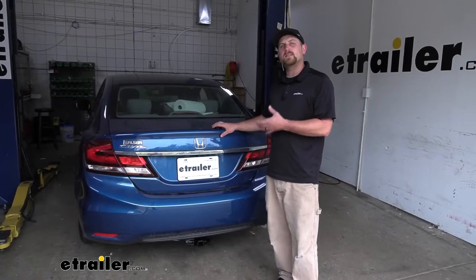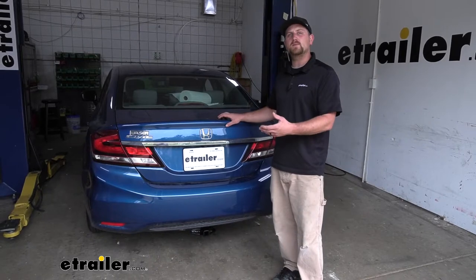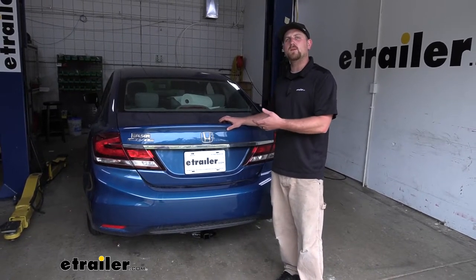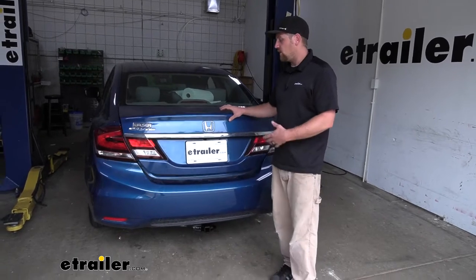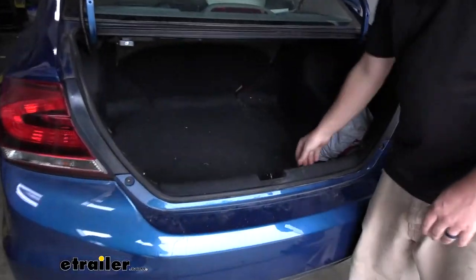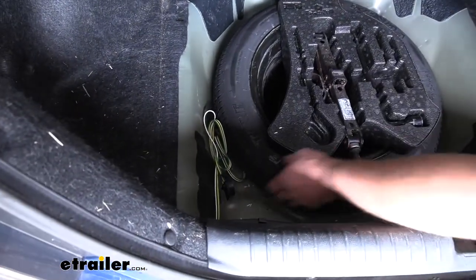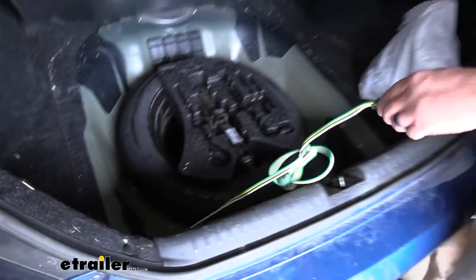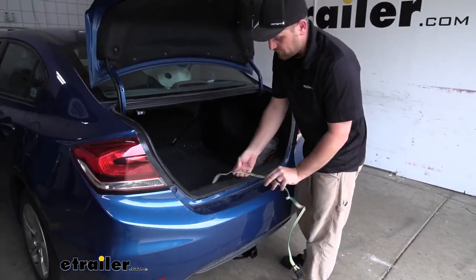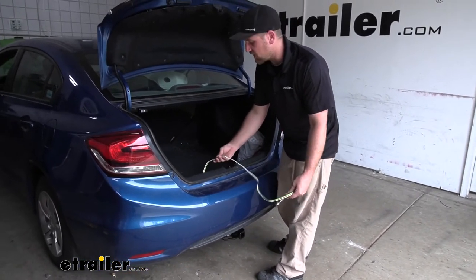Probably the best thing about this wiring is the fact that it's going to be completely hidden and out of the elements whenever you're not using it. However, it's going to be really easy to get to whenever you do need to plug in. All you're going to have to do is open up your trunk, lift up your floor covering, and grab your wiring out of storage. It's going to give you plenty of length to drop it all the way down, so you're not going to have any issues getting it connected to your trailer.